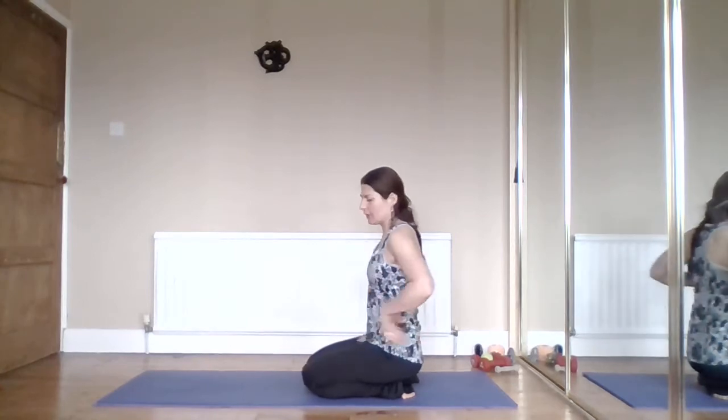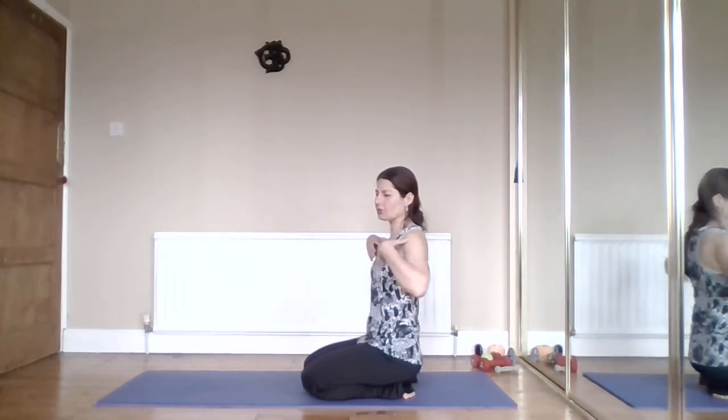We tend to bring the head slightly forwards and round the upper back, which creates a chain effect of shortening our front body - shortening the muscles across our chest, our pectoral muscles, and our front abdominal muscles. Meanwhile, we lengthen our back body, so muscles across the upper back become overstretched and switch off. We get this combination of short tightness in the front and long weakness in the back - the opposite of what we need. We need our front to be open and our back muscles to be strong and supportive.